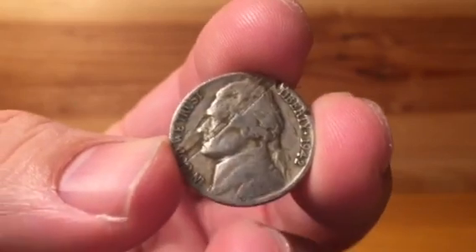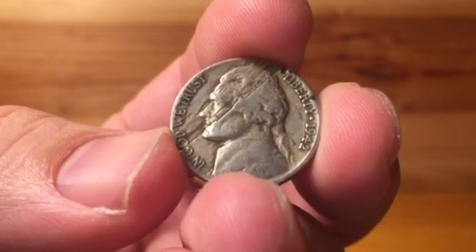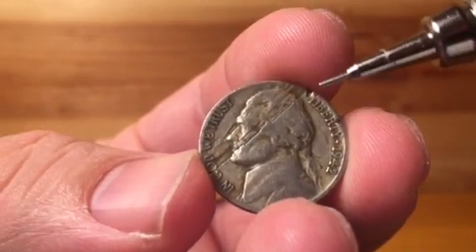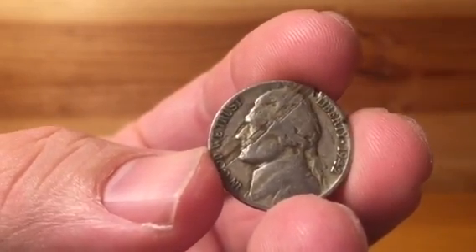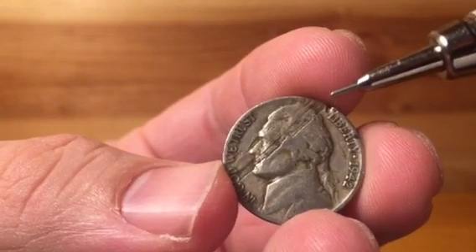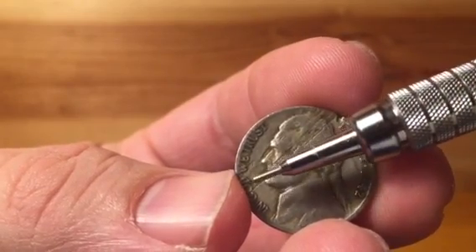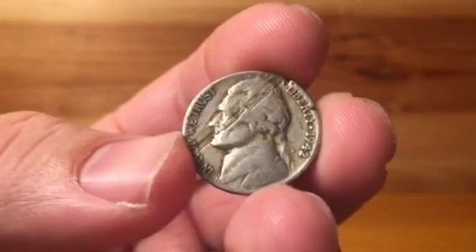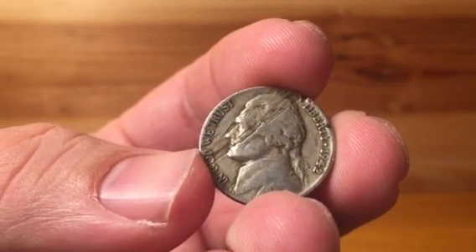Lamination can occur in a few different processes in the striking and mintage of coins. In this example of this 1942 Jefferson nickel, you can see right here a good portion — a kind of a lunar half circle, maybe about 40% of this coin — where a flake of the planchet had fallen off after the strike. That's why you're still able to see portions of the motto and Jefferson's profile.